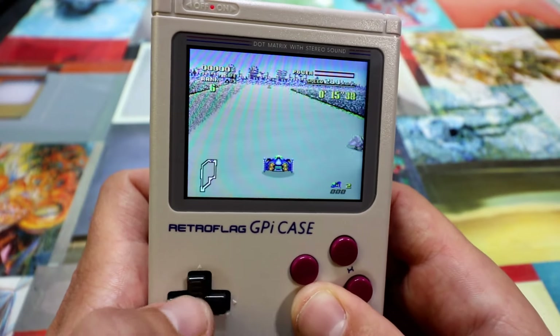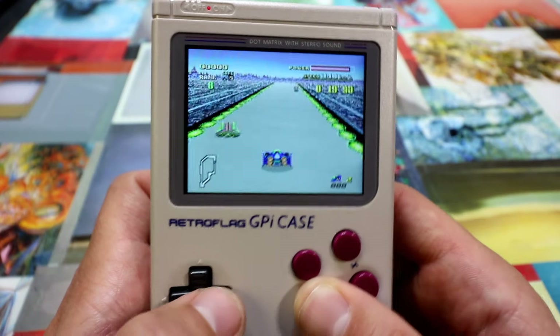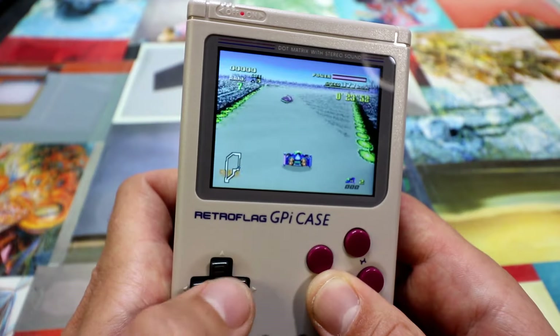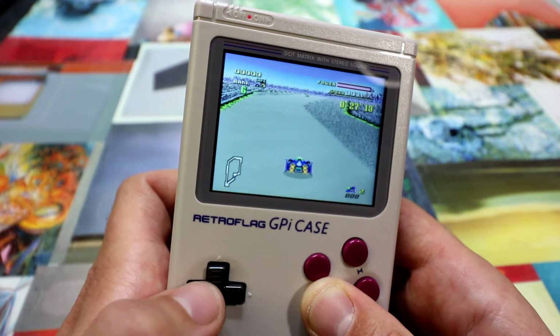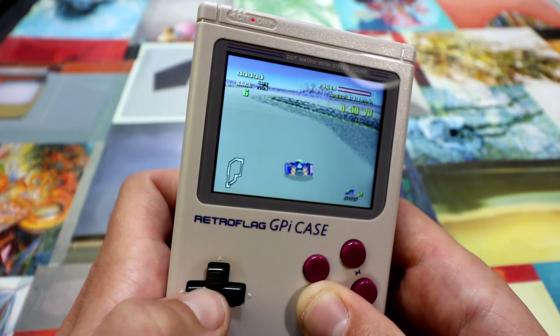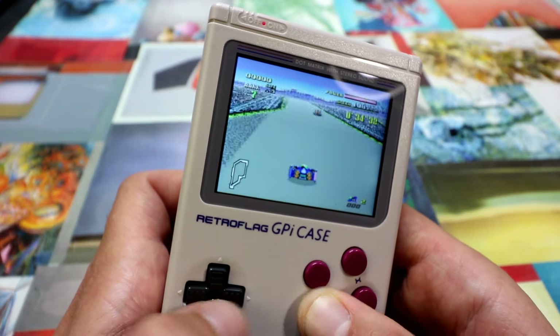My fingers are kind of cramping right now trying to use the back buttons — I need to find a better way to hold this. But I'd rather have them than not. You could definitely improve on them just a little bit, but they are there and functional.